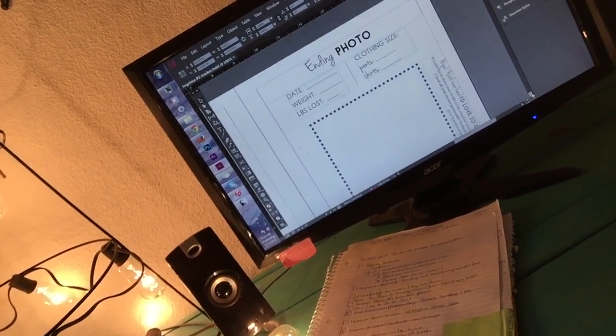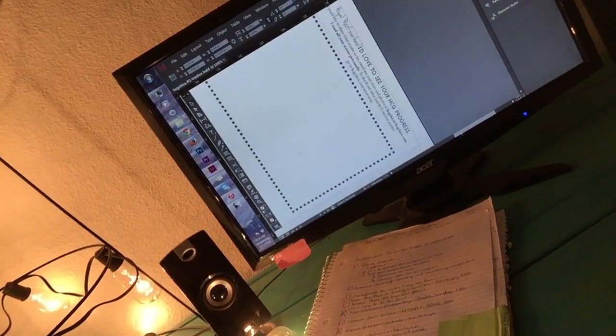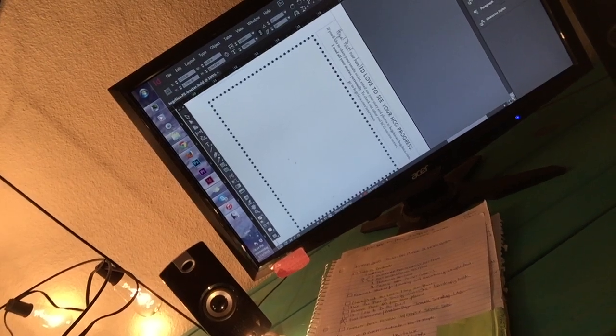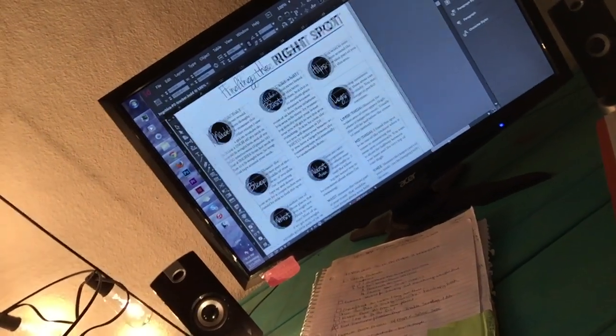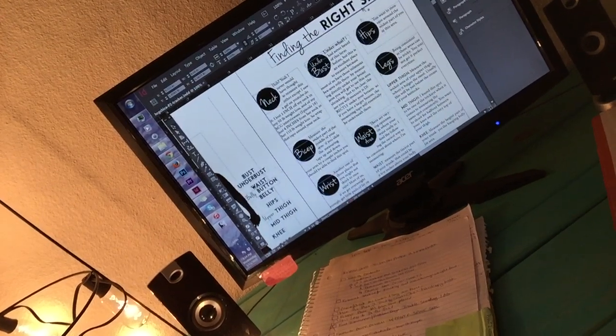I have a section for an ending photo and a before photo, and a little blurb that says email me and share your progress — that's how I'm going to get more subjects for the HCG interviews. I also have a section here on tracking inch loss and finding the right spot.